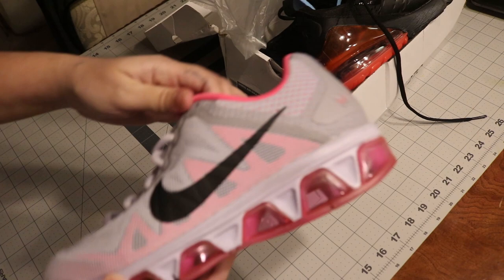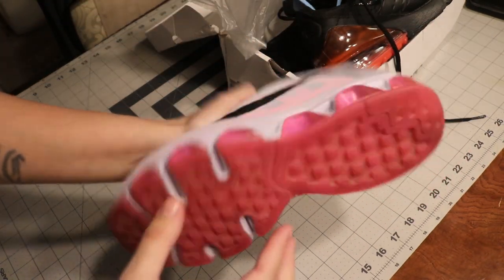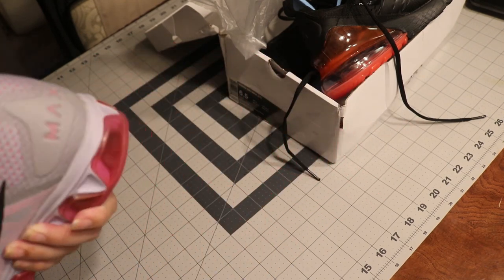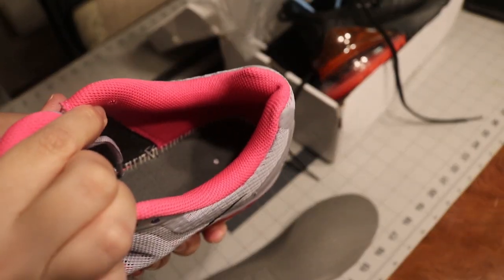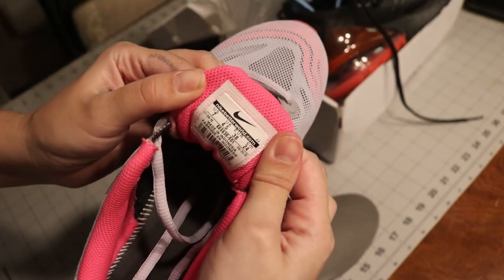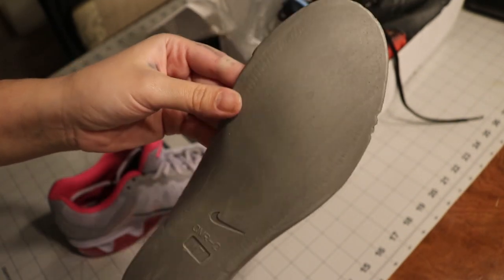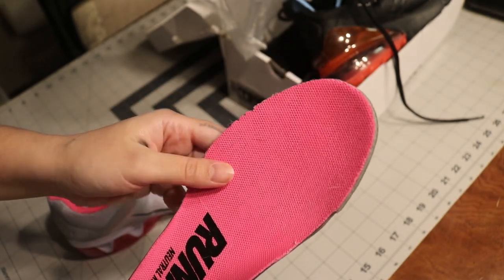Now these are the Nike Air Max Tailwinds - a little bit hard but I like them. Inside, you see that stitching? It just looks beautiful - it's very, very nice. The tag looks pretty clean as well, it's not hanging out, it's just nicely put. And on the insole you can see those cuts that I was talking about from far away - you can see them very clearly.